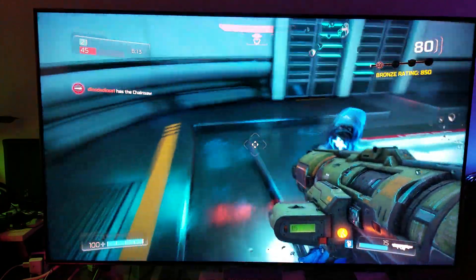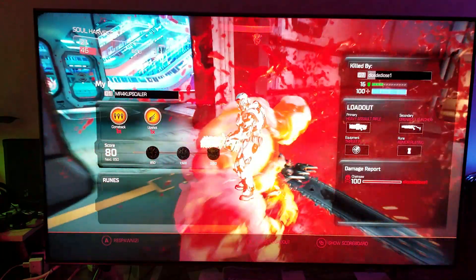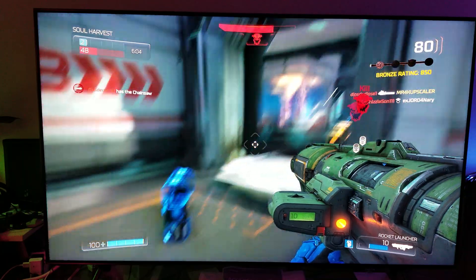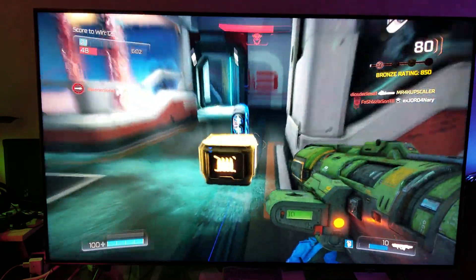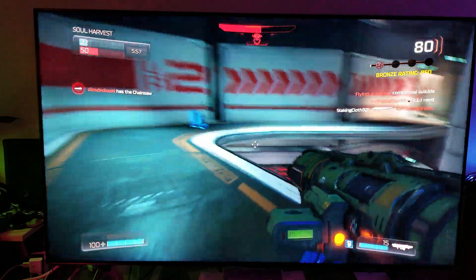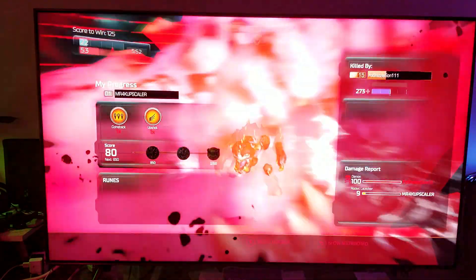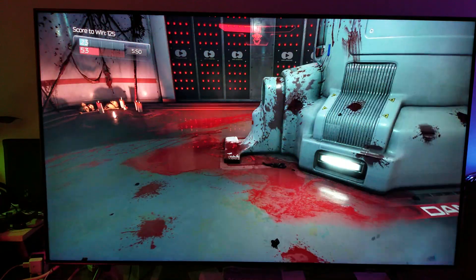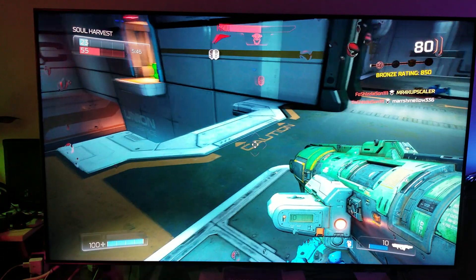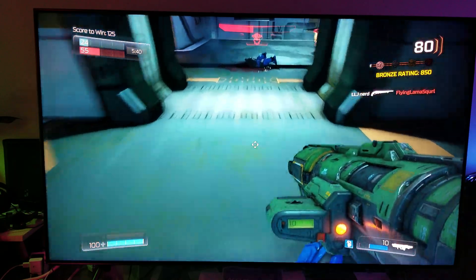If you're going to be playing first-person shooter games, you should only play them at 120Hz refresh rate and 1440p — you should avoid 60Hz refresh rate. Right now I'm having a hard time going back to 60Hz, because once your eyes get used to this performance, once your controller gets used to this performance, you don't want to go back to 60Hz.